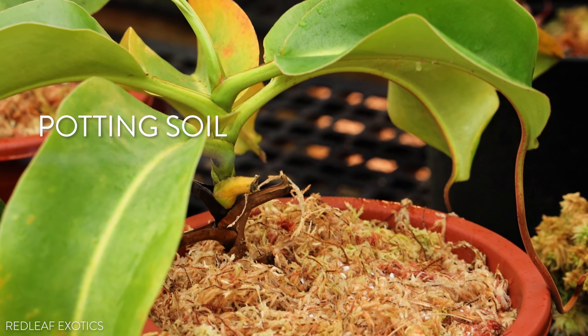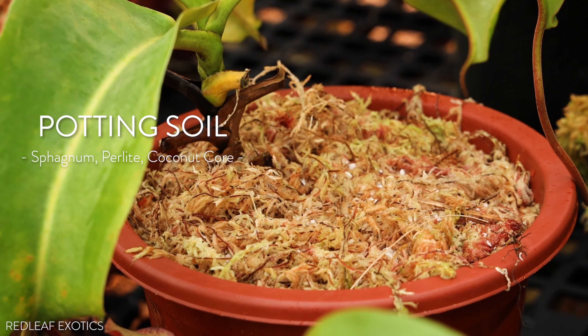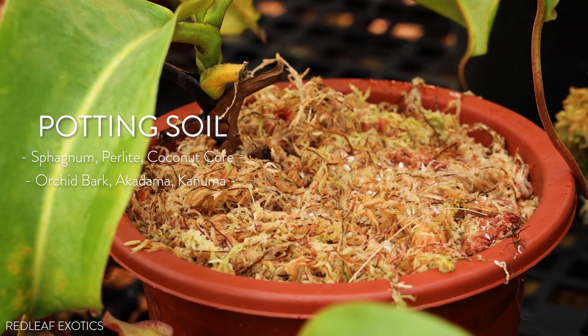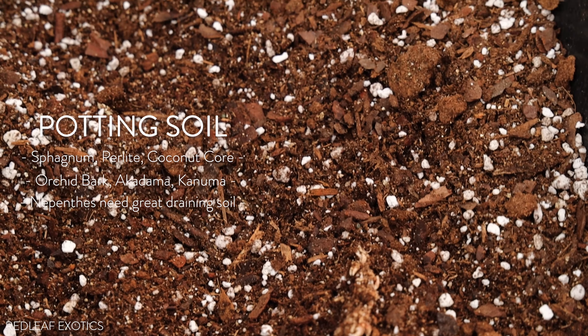Let's talk about mistake number two, and probably the one that makes me cringe the most: potting soil. Do not plant your Nepenthes in soil. They will hate you, and then they will die, and you will not feel good. Think of Nepenthes like orchids — they want to be grown in sphagnum, perlite, maybe coconut coir, maybe orchid bark, akadama, kanuma. They do not want to be in soil. So if you're growing your Nepenthes in soil and it doesn't look good, it's because you're growing it in soil.